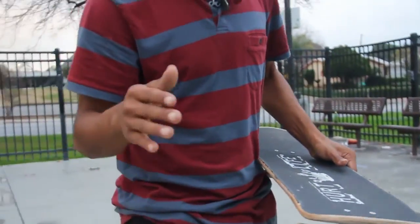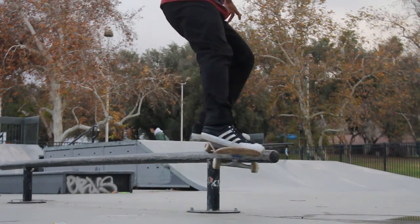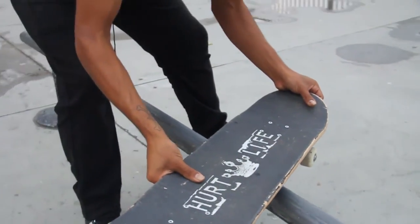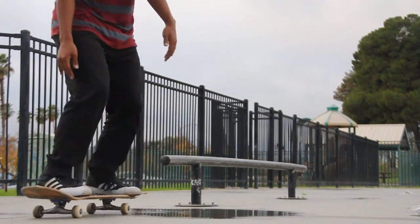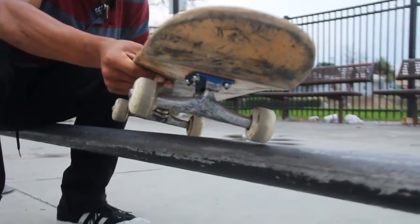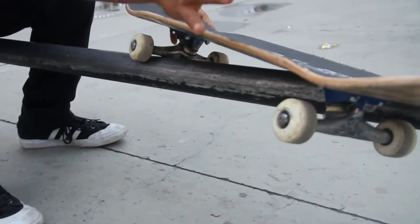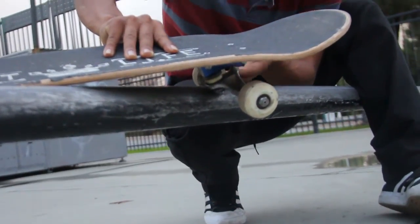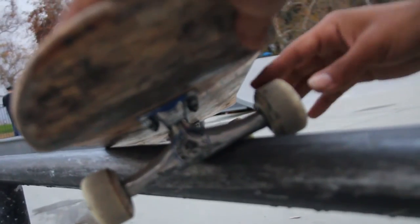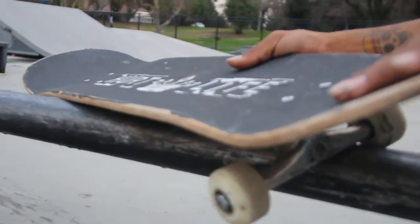For backside feebles, a lot of you might be having trouble getting in — you might be getting into a boardslide, not getting into the feeble. Think about it like this: think about trying to get into a back 50-50, but don't fully commit. Just think back 50, and as long as you get your back truck on, when you get in your back truck, make sure the right side of your wheel is the one pinching in and grinding. Once you lock in, you're locking in for the long grind.